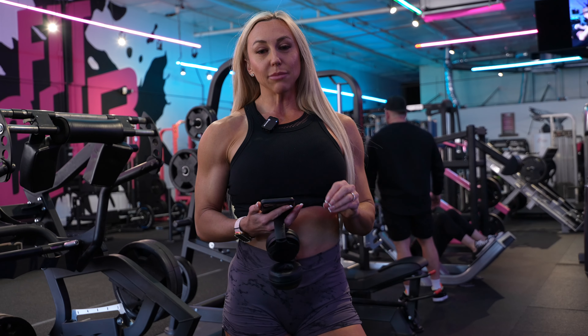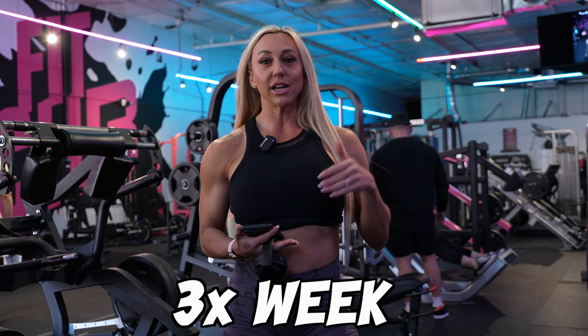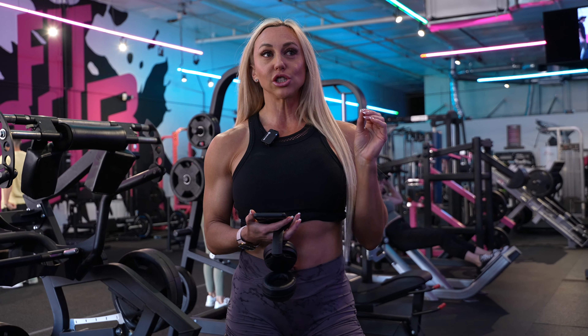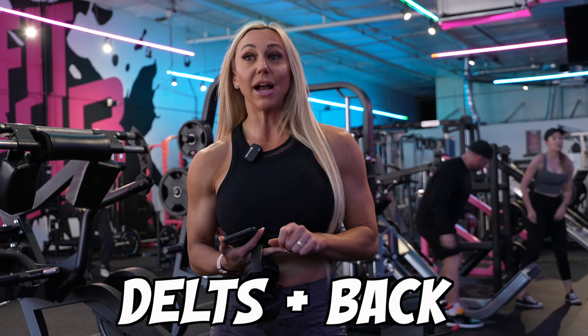So this is a new training block for me. I am bumping my workouts up, basically averaging three days a week previously. Now I'm going into a transition season from my build before I go into a cut. Calories have been brought down just a little bit and my training has gone up. I'm bumping up to five days a week — three lower body days, two upper body days. The upper body sessions are heavily focused on delts with a little bit of back, so this will be a very delt focused workout today and a little bit of core.